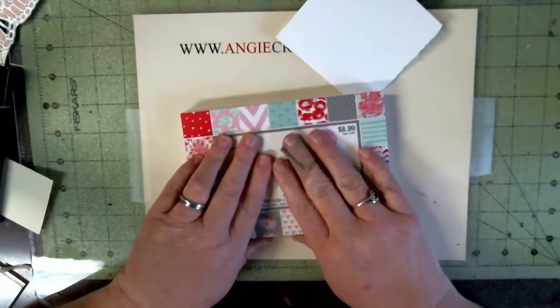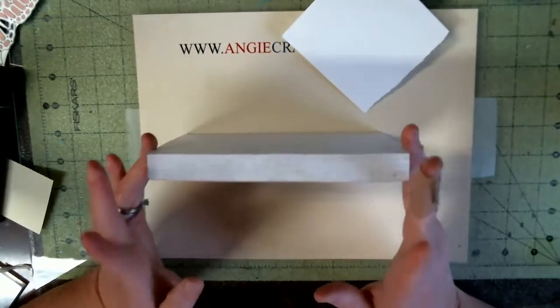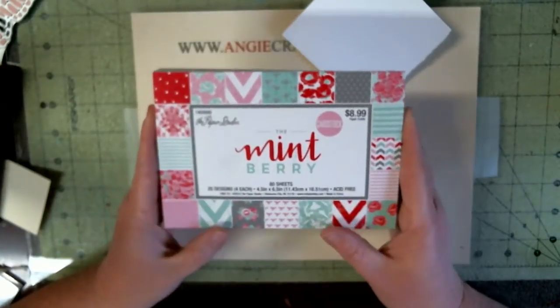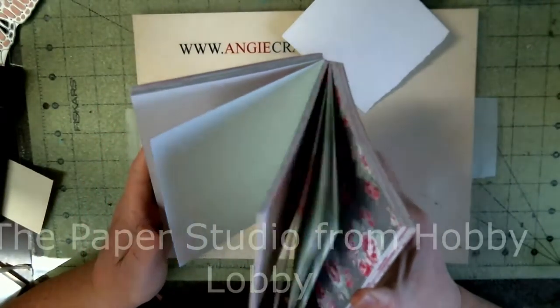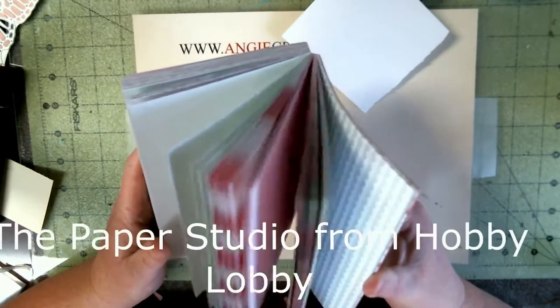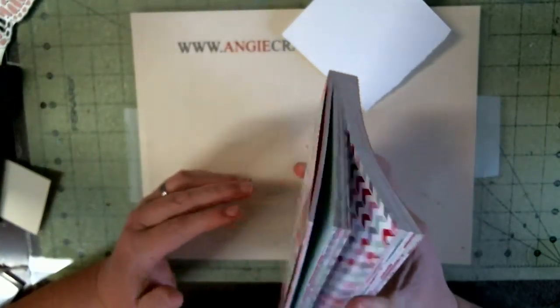Hello, welcome to Angie's Craft Corner. Today I'm going to do a card out of this Paper Studio Memory 80 sheet. As I've said in previous videos, I got a big haul from Hobby Lobby.